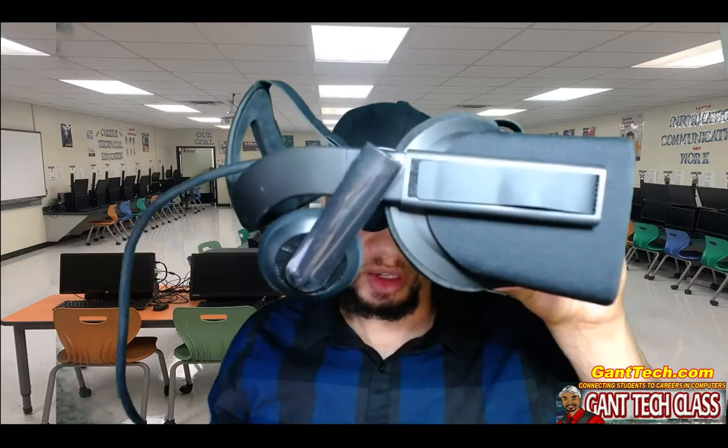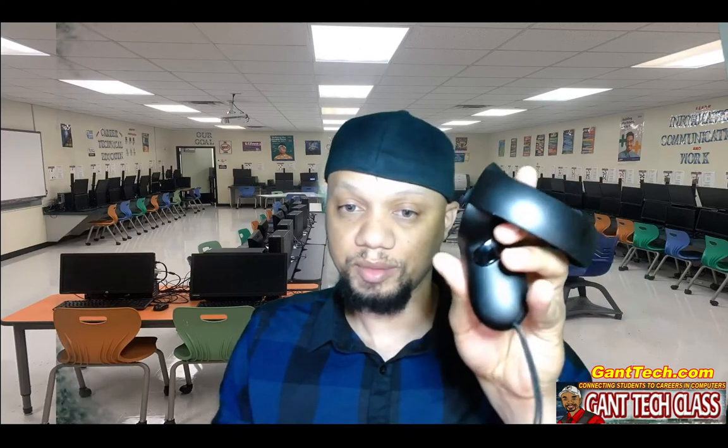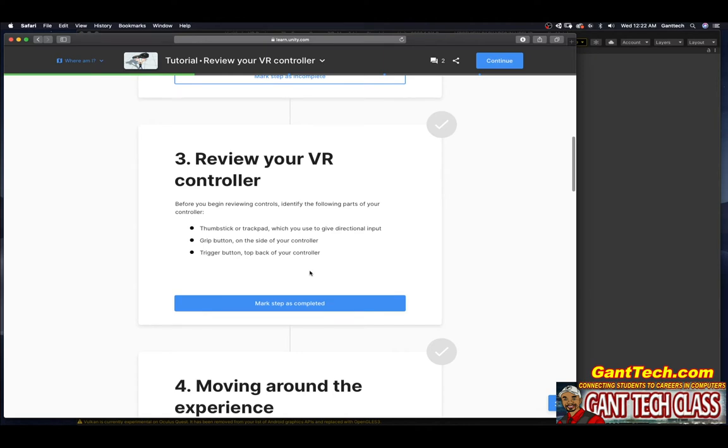I also have an Oculus Rift — this is the original Rift, not the Rift S. You can see it has a cord which connects to my computer. It also comes with two controllers. Notice the difference between the Rift and Quest controllers: look at where the tracking circles are. On the Quest the circle is above, while on the Rift it's at the bottom, cuffing your hand. On the Rift controller, the trigger is right there, the thumbstick is here, you have your directional pad, two buttons, and the menu button.